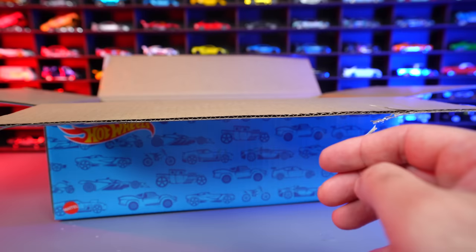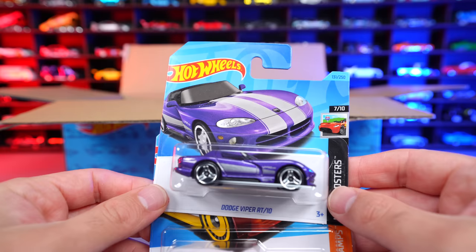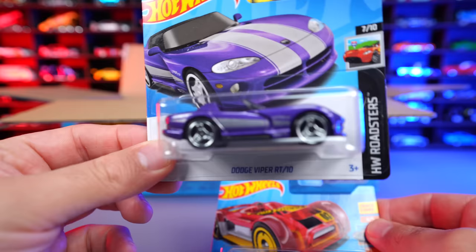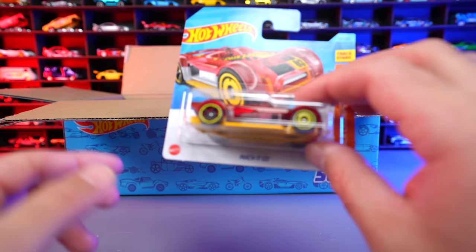We've got the Dodge Viper RT10 — this is the original casting release of it. There is a retooled casting for 2023 which came in our Q case or PRQ case. We also got the Mach-It Go as well — another nice fantasy car.